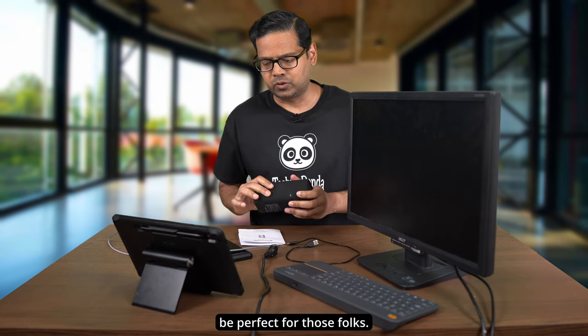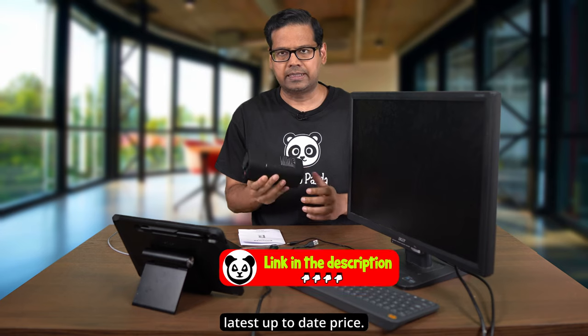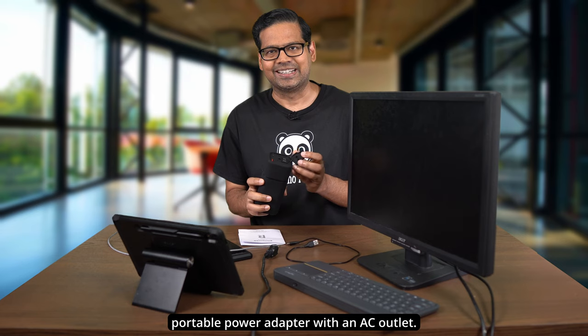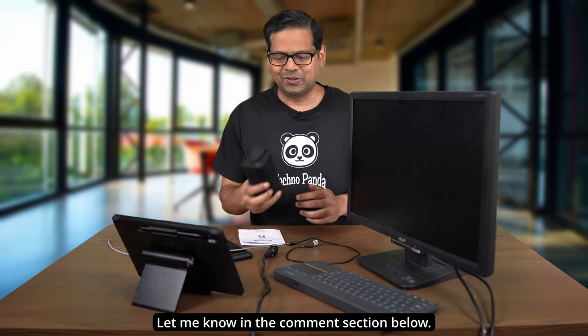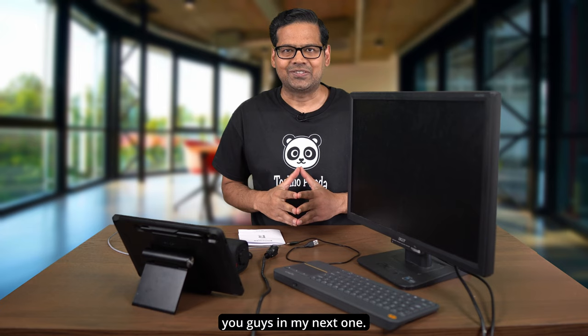The price fluctuates, so check the links in the video description below for the latest up-to-date price. Let me know what you think of a portable power adapter with an AC outlet — have you ever used something like this? Let me know in the comments below. Thanks for watching, and I'll see you in my next one — bye!